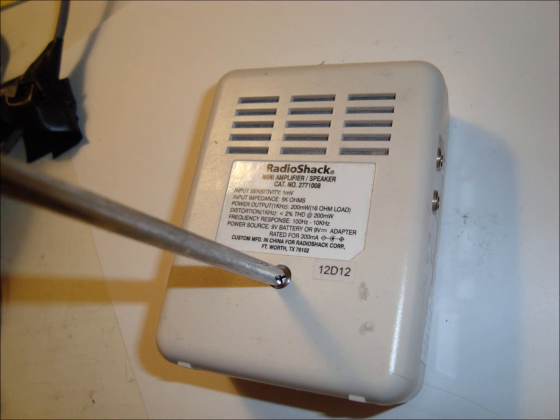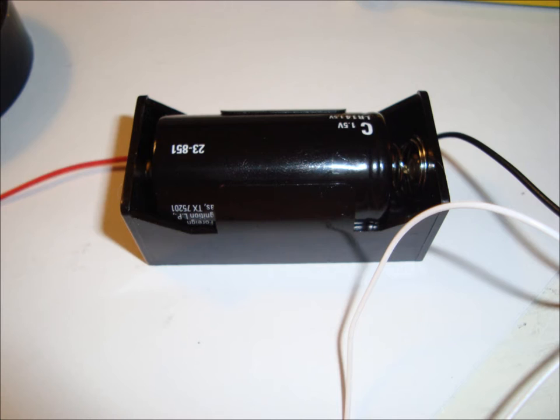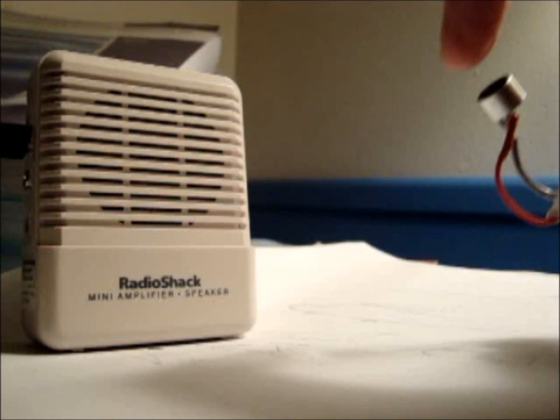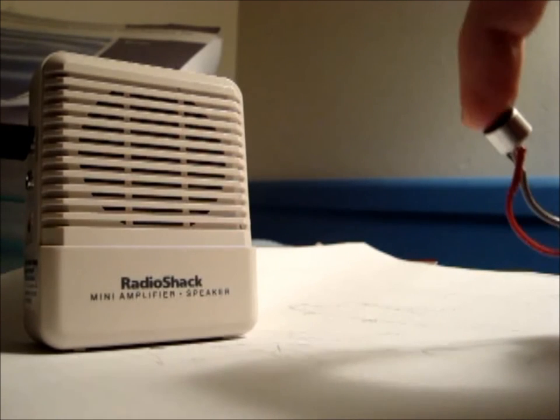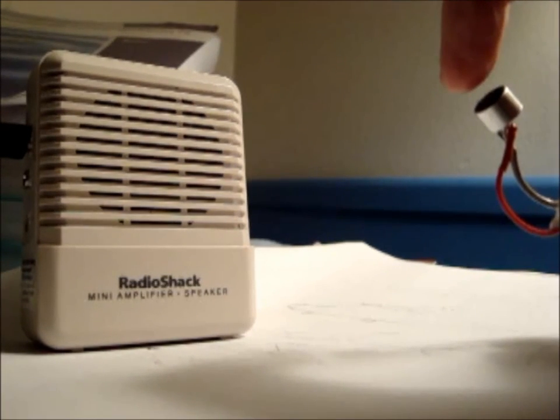Add the 9-volt battery to the mini amplifier by removing the back panel using the screwdriver. Add the size C battery to the battery holder. Test it by first turning on the mini amplifier using the volume knob. Lightly tap the microphone and check for sound out of the amplifier. Since we hear something, it works!